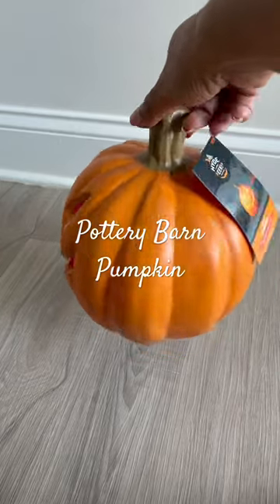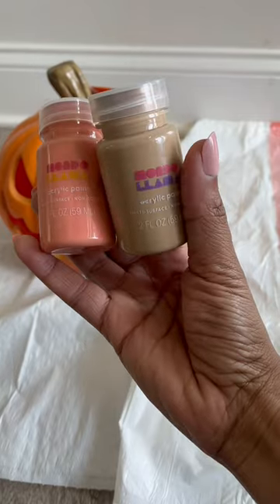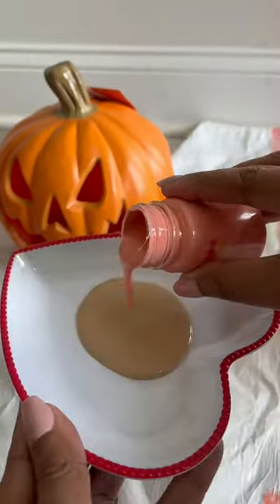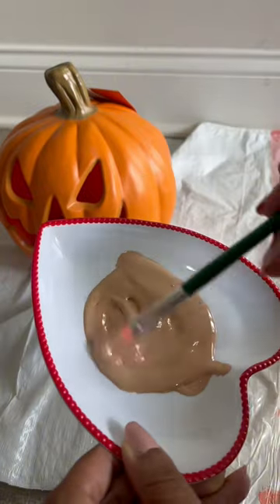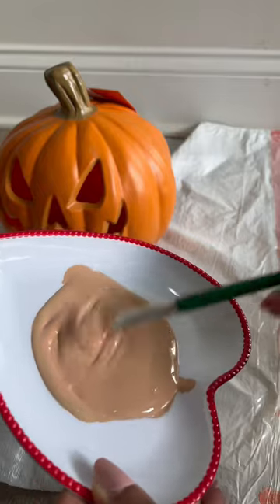I found this pumpkin at Target and we're going to turn it into the Pottery Barn dupe terracotta pumpkins. I ended up buying two different paints to make sure I got that terracotta color. I started off with the brown teddy bear color and then I mixed in only a little bit of the coral clay color, just because I wanted to get that really nice terracotta look.